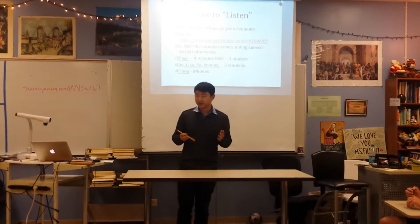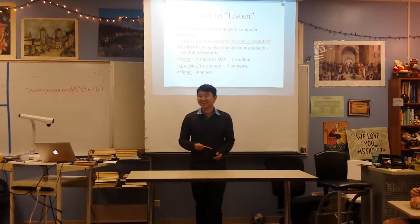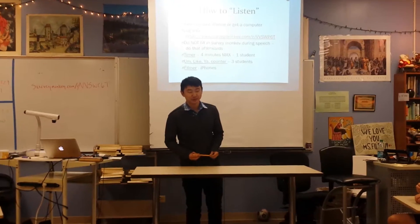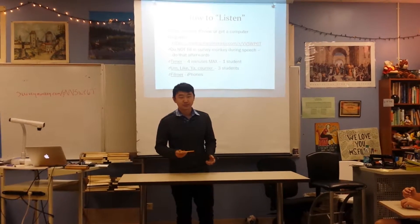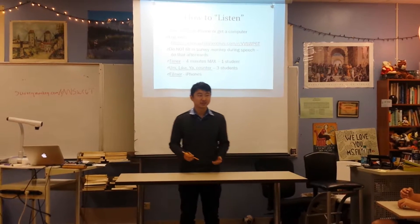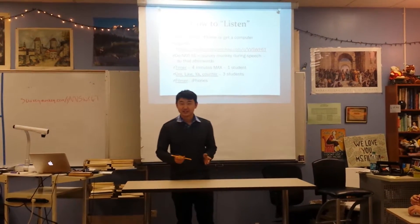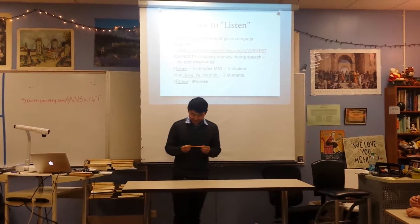I'm going to teach everyone how to spin a pencil around your thumb. Back in elementary school, there were two things I thought were really cool: one was my friend's Chinese Pokemon, and two was the person in front of me who could spin a pencil around his thumb. This person was basically the most popular guy in the school — he got all the girls. I wanted to be this person, so I set off on trying to do this.